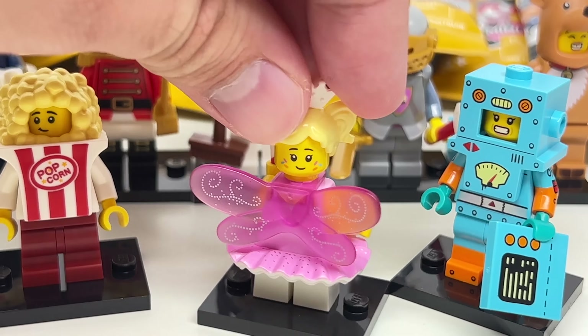Oh my gosh, it looks kind of creepy with this hair piece on the back side. I do actually want to note that that hair piece in that color — I'm not entirely sure if it's exclusive, because it might have been a Build-A-Minifigure thing. You also get a second copy of this crown in white, which I haven't seen the crown piece in that color before. I kind of want to separate the extras to the side. Alright, let's see who's in our fourth pack.